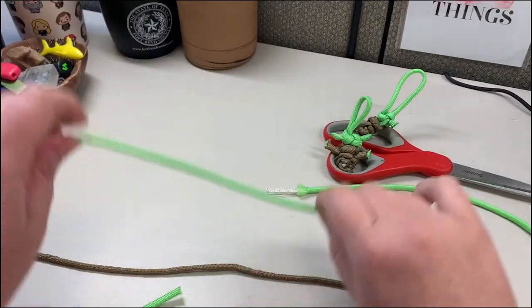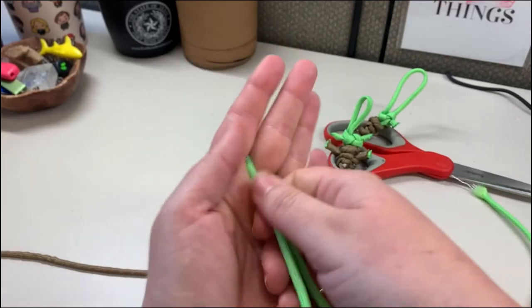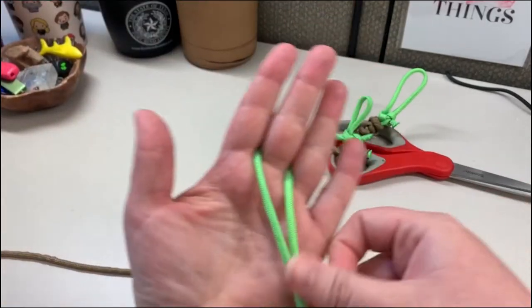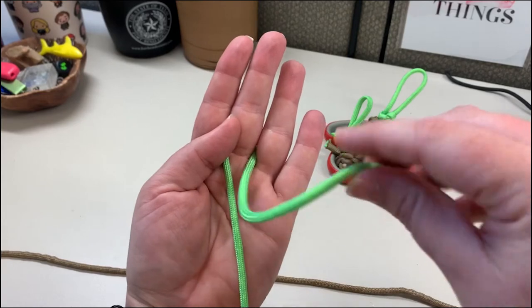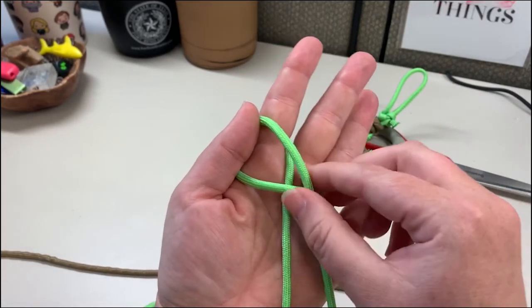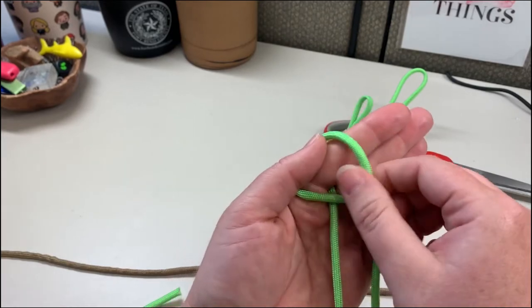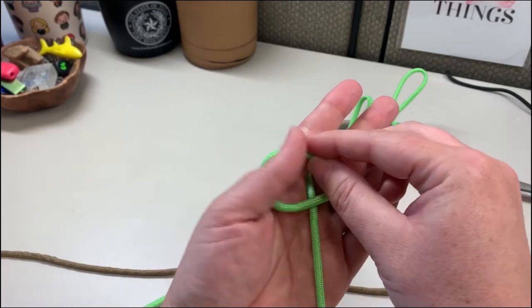We're going to start with the long green paracord and you're gonna put it around your middle finger, making sure the ends line up. Then you're gonna take the right cord and create a loop like this, and then you're gonna take this loop and flip it up. You'll know that it's right when this cord is behind the loop.